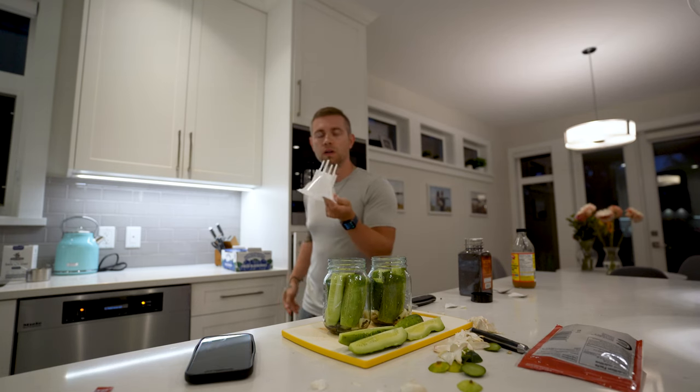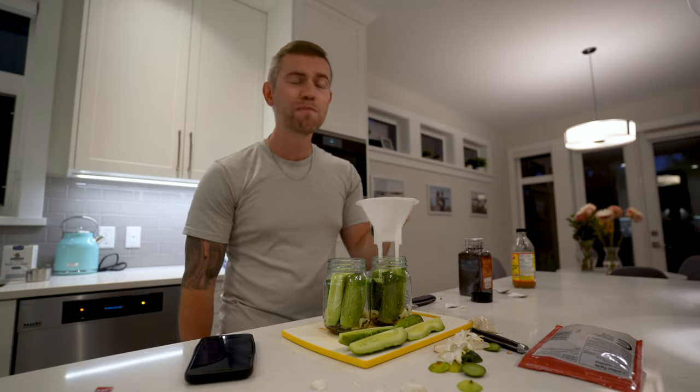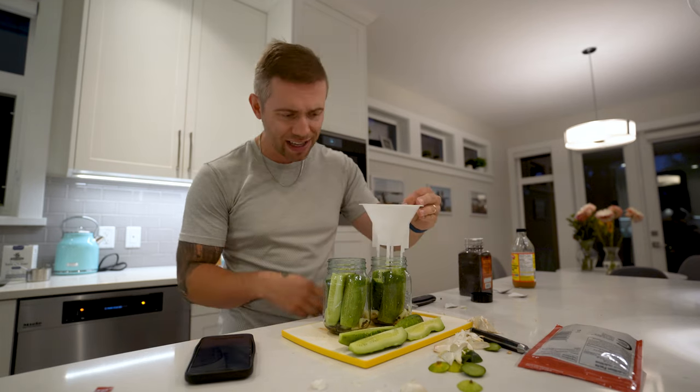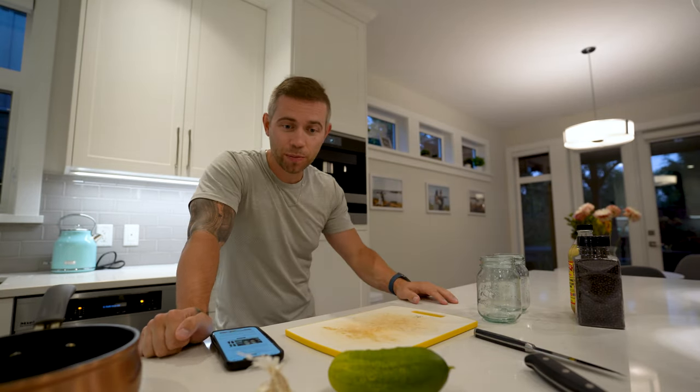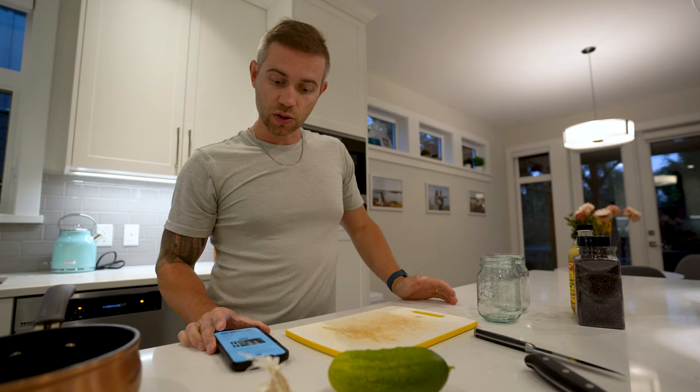I don't even know what this is. It looks like it was made to go in this. Okay, it's early Sunday morning. What else do you do on a Sunday morning? You make pickles. I'm really excited to make them. So yeah, here we go.